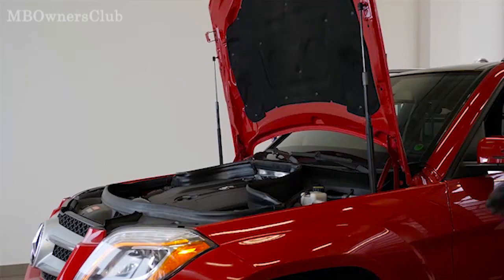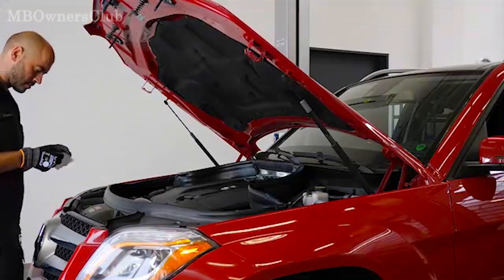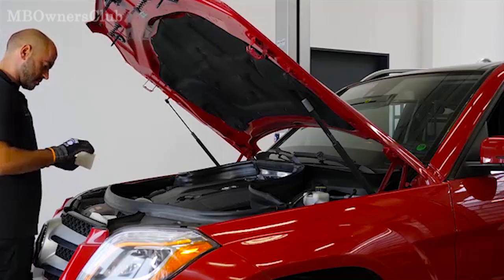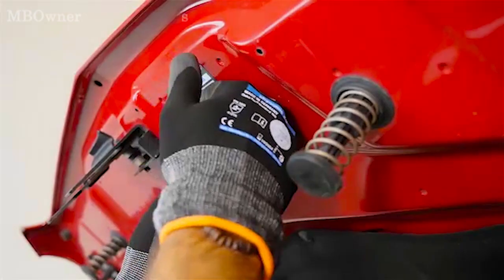Clean the bonding surface of the hood to attach the adhesive label. The work is now complete.